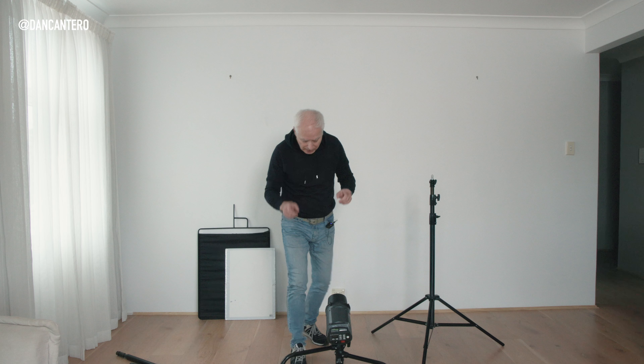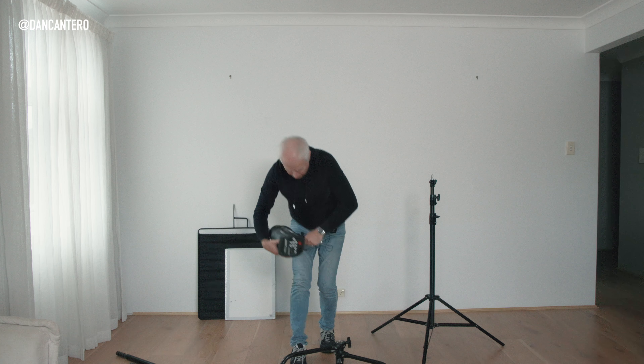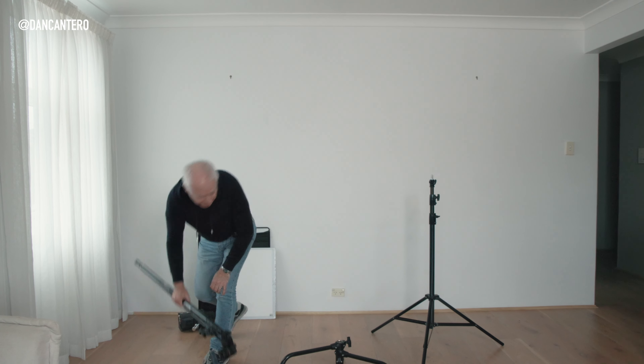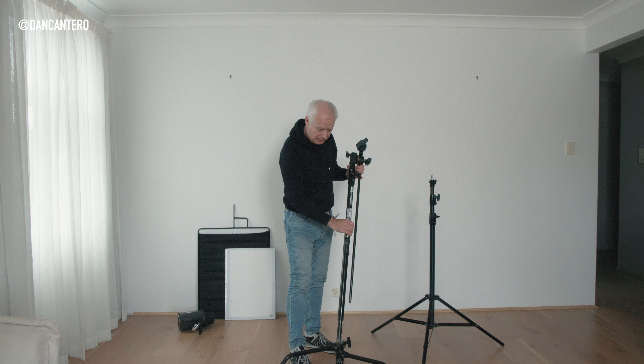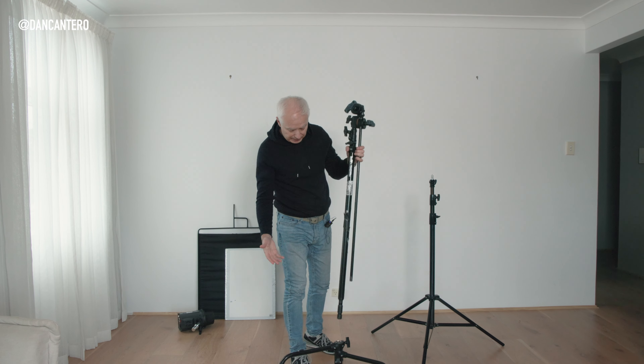The last thing I'm going to show you — I knew I was missing something. When I transport these to customer sites I pull it apart — take the base and the rod separately. It just makes it easier to transport as they are quite heavy.